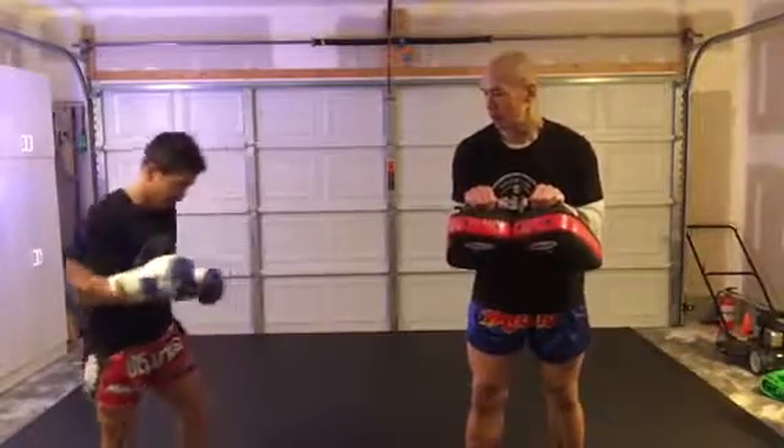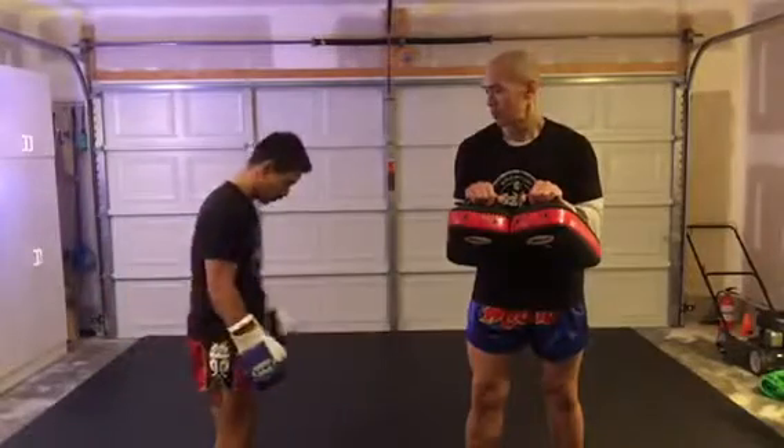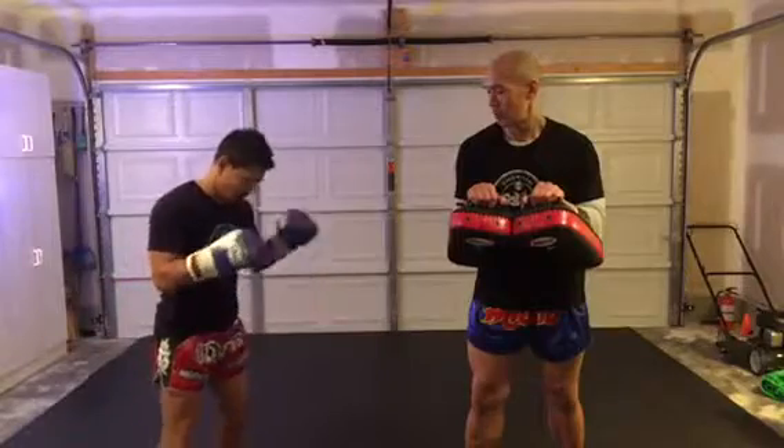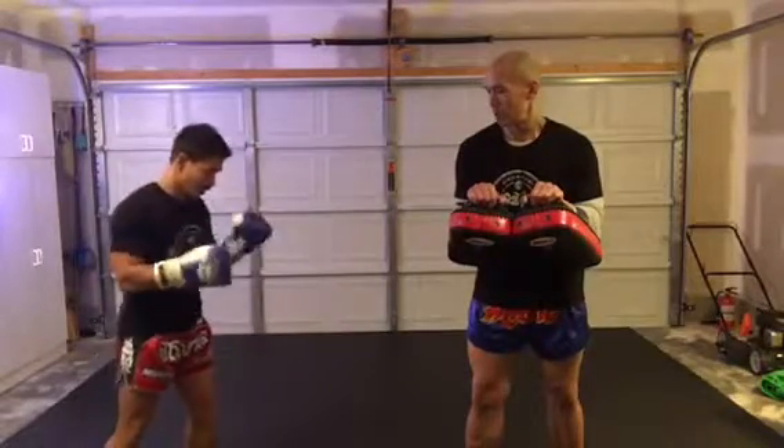I'm going to do this right kick so make sure you stand normally. Whatever you stand, shoulder width apart. Some people stand long, some people stand shorter. I'm standing like — it's my style of stance. So this is how I kick.